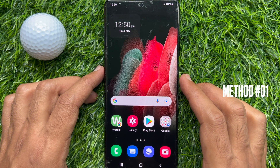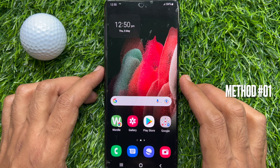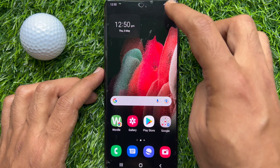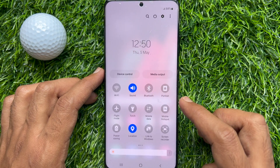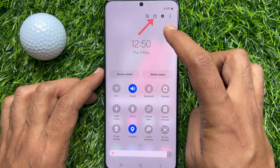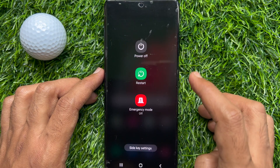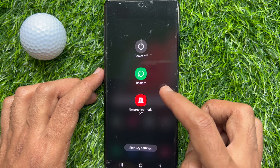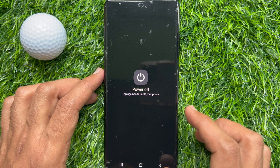Method number one: using the quick settings panel, you can power off or restart your Samsung device. Swipe down twice from the top of the screen to open the quick settings panel, then tap the power icon. From here, you can restart or power off your device without using the power button.